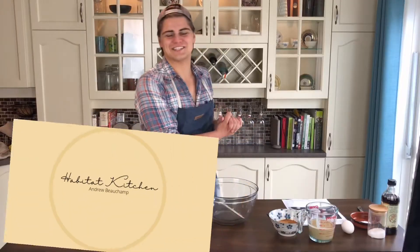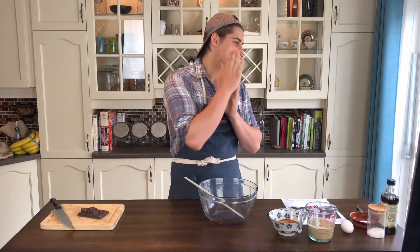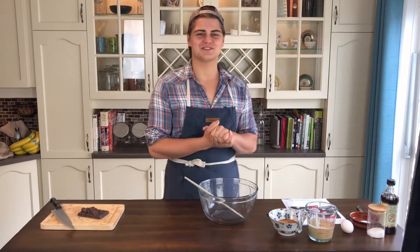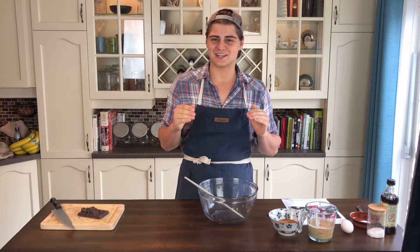Hey everybody, welcome back to Habit High Kitchen. I'm Andrew Beauchamp and today we're going to whip up another brand new recipe of chocolate chip tahini cookies. I got this recipe from the Food Network, so let's test it out and see if it's any good.